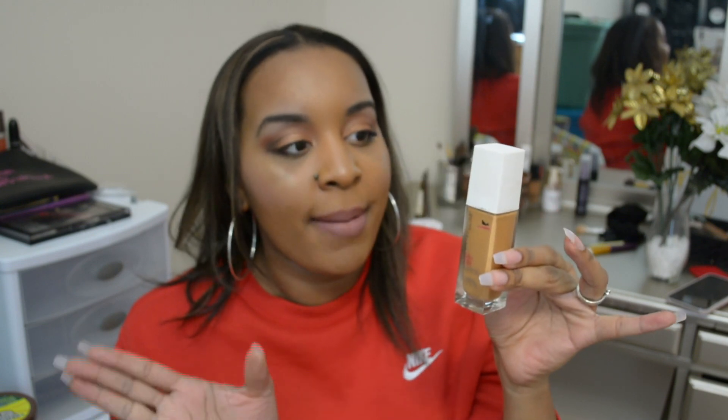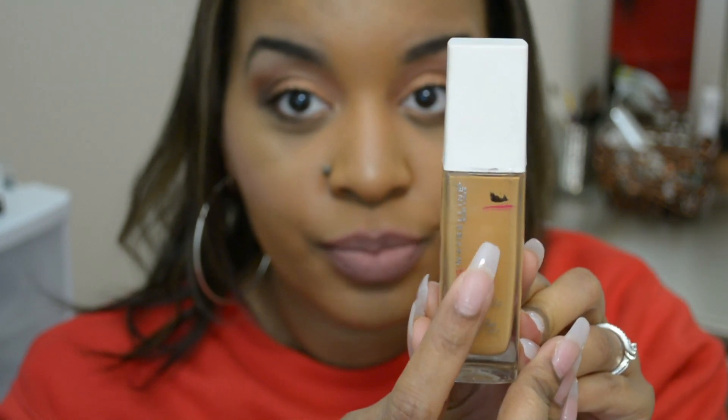So this is the Maybelline Super Stay Full Coverage Foundation in the shade Warm Sun that I'm trying to pan. I have it on today, and every time I record these videos I'll try to have on the products I'm panning. It was pretty much full when I started, and I'm guessing I'm about to the pink line now. I probably used this maybe four times within the whole month of January. My goal is to use it more. It's full coverage, not my favorite — I don't really like full coverage foundations, so I already know this is not something I'd buy again.